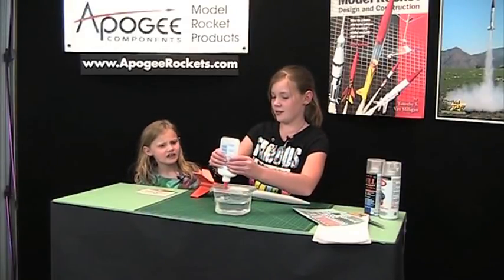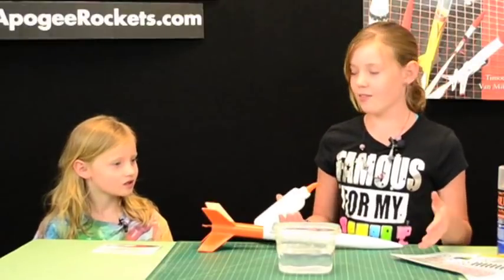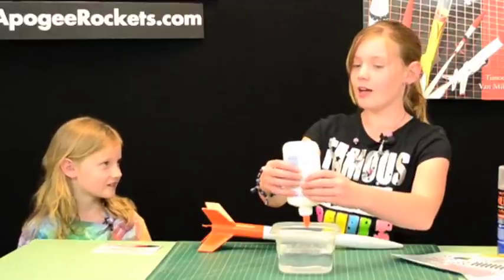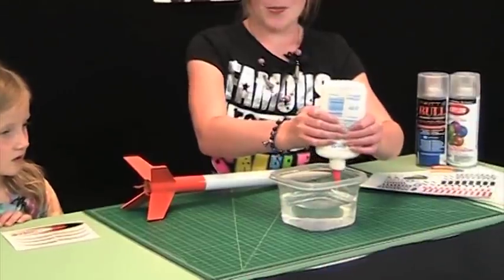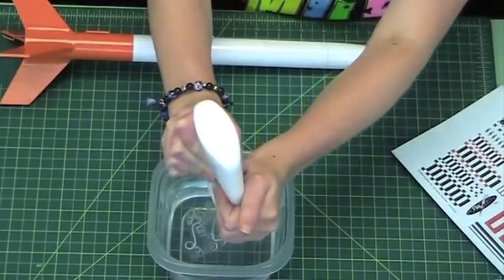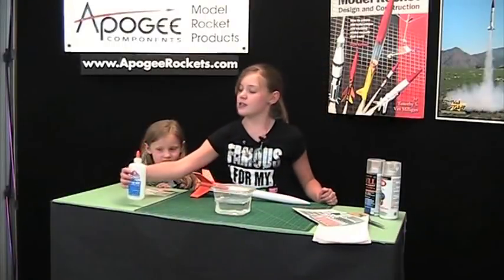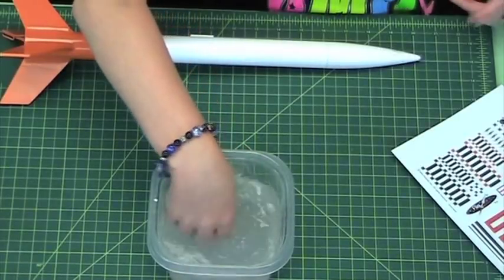Why can't you use yellow glue? Yellow glue will turn the decal a little bit yellowish and you wouldn't want that — you'd want it to stay white. Unless you really want a yellow one, then go ahead and use yellow glue. And you can use white wood glue too. After you get about that much glue in your container of water, you're going to want to mix it so the glue gets mixed in with the water.